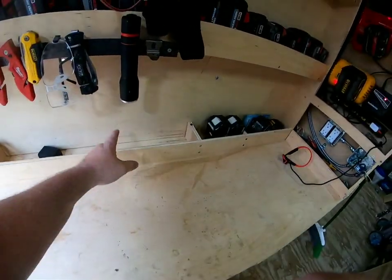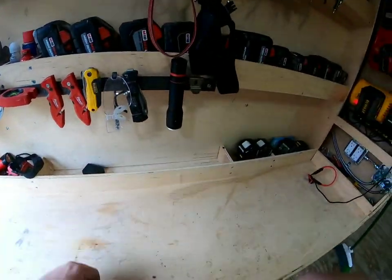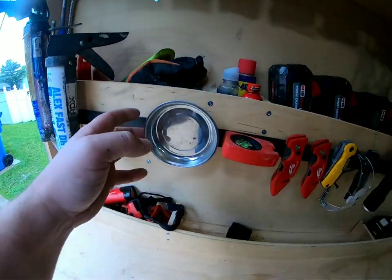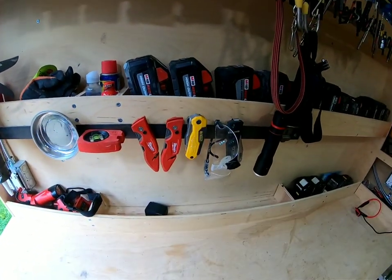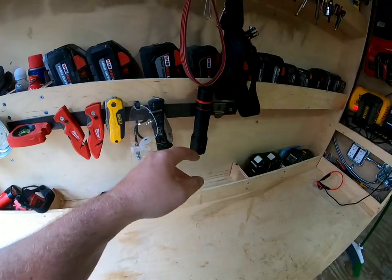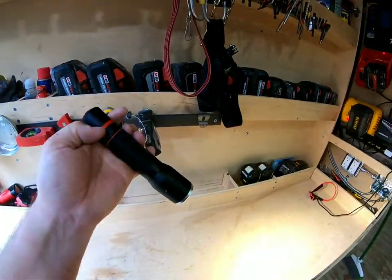If I want to, I can always divide these up if I need to. Right down here on the second little bar: magnetic tray, a little level, a couple razor knives, iPro knife, and then another Milwaukee light.